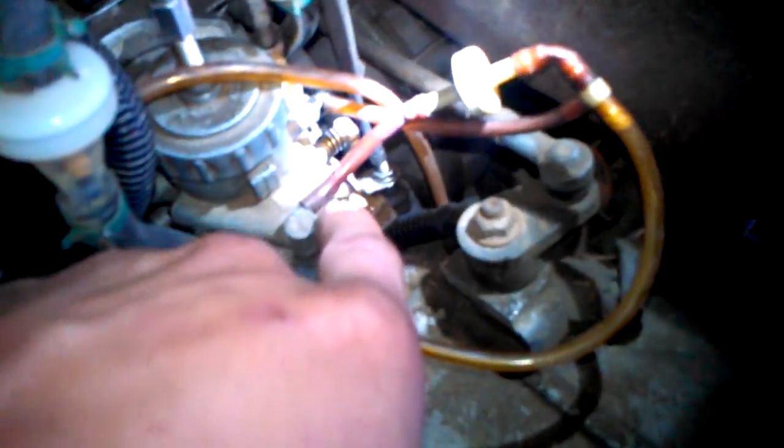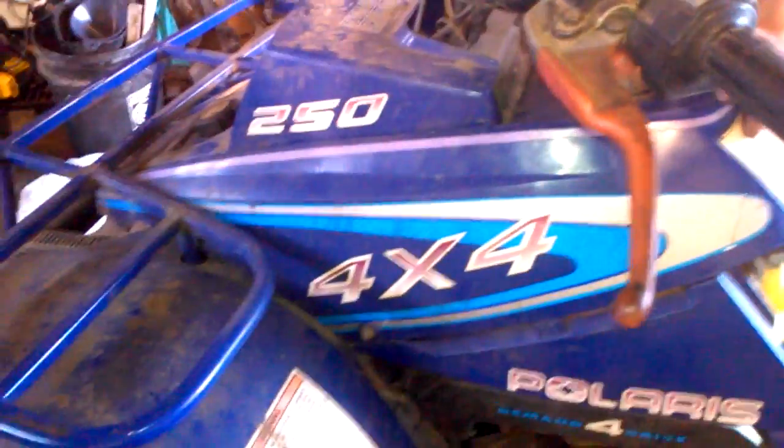All right, so this hose goes all the way down into the case here, and it comes back up into this T. The straight part goes into this part here on the rear end, and the bottom part of the T goes up to the side. And that's the vacuum lines on this 91 Trail Boss 250.